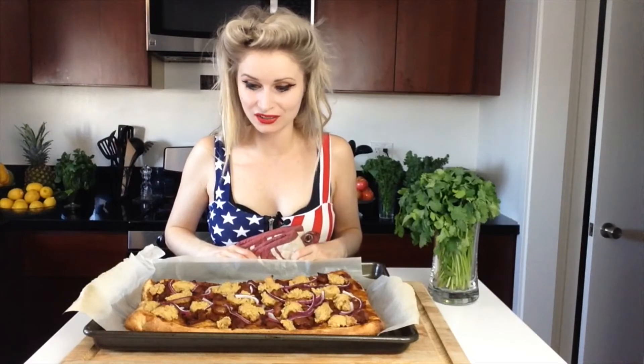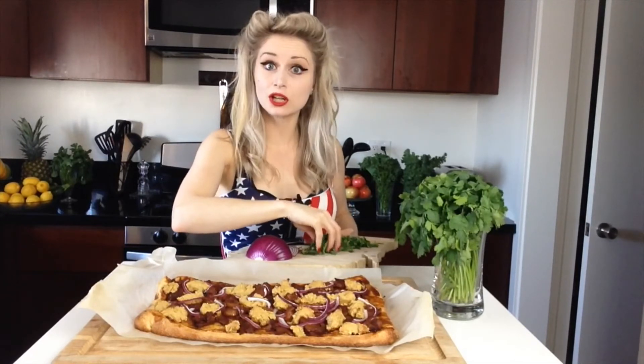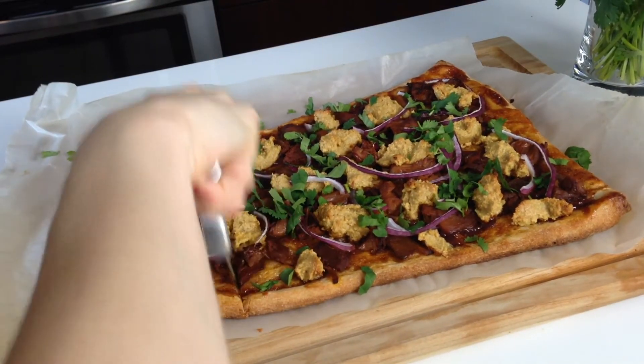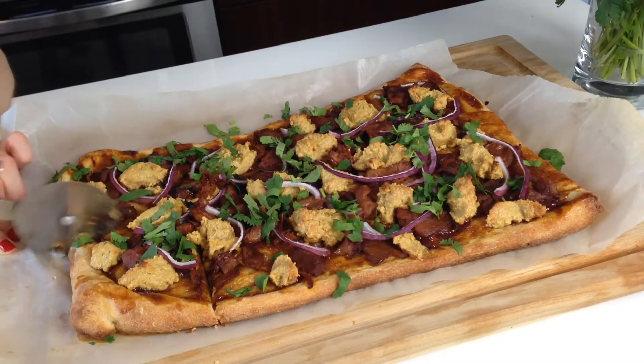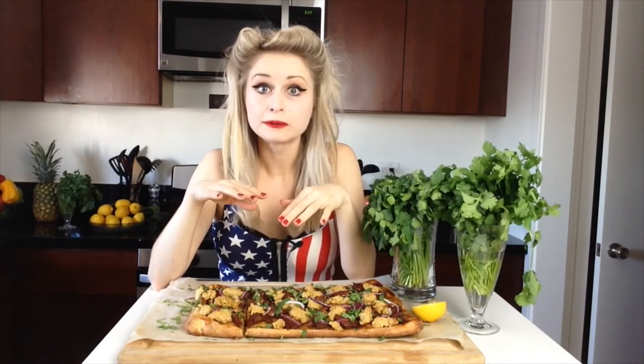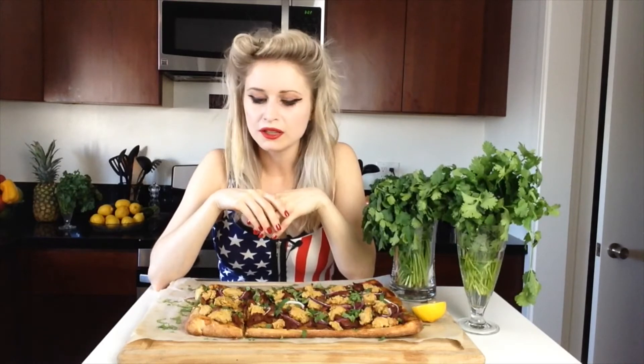Honestly guys, how gorgeous is this looking? I can't wait to try this. So as a final touch to the pizza I'm adding some fresh cilantro. Wow, this is great! It's like the smoky and sweet barbecue sauce together with the jackfruit — I've never tried jackfruit before but it's definitely worth a try because the consistency is a bit like chicken. The cashew nut cheese makes it all come together really nicely, and the cilantro — oh my god I love cilantro. If you don't like cilantro of course just leave that part out.